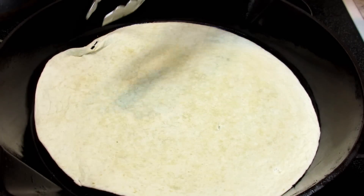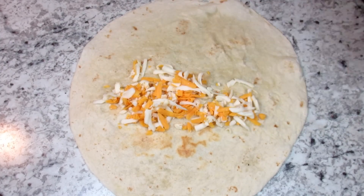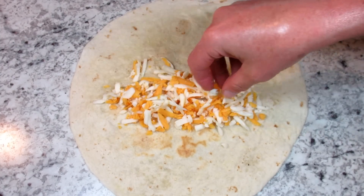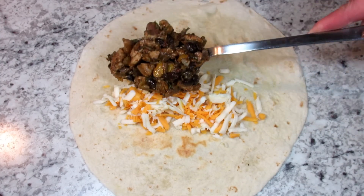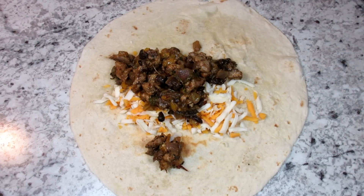And now the fun part — making the burritos. I'm lightly heating my flour tortillas on each side in my pan. I have some grated cheese that is a mixture of cheddar, asiago, and some provolone — just what I happen to have on hand.